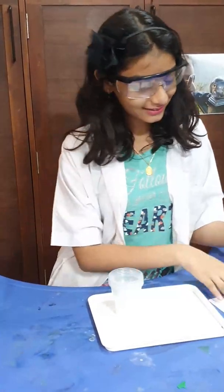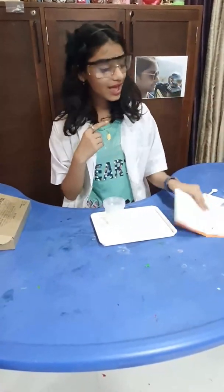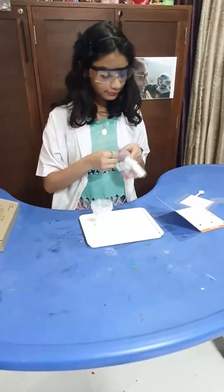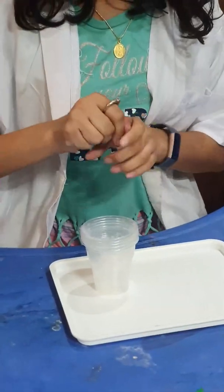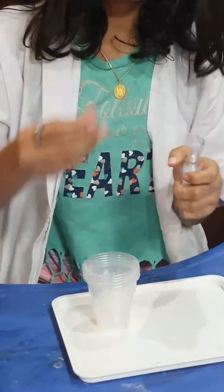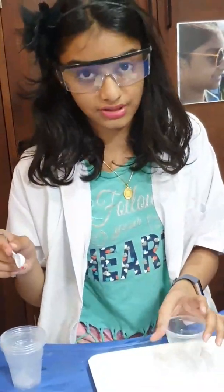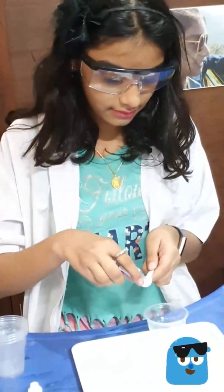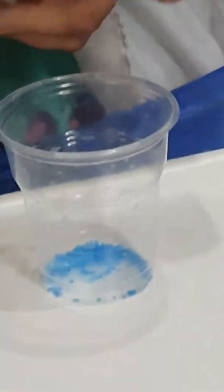Today we are going to meet with CuSO4 — nice! I'm using reused cups because they are plastic and plastic is non-biodegradable, so we need to reuse it more. One big spoon of CuSO4 and then one more big spoon.